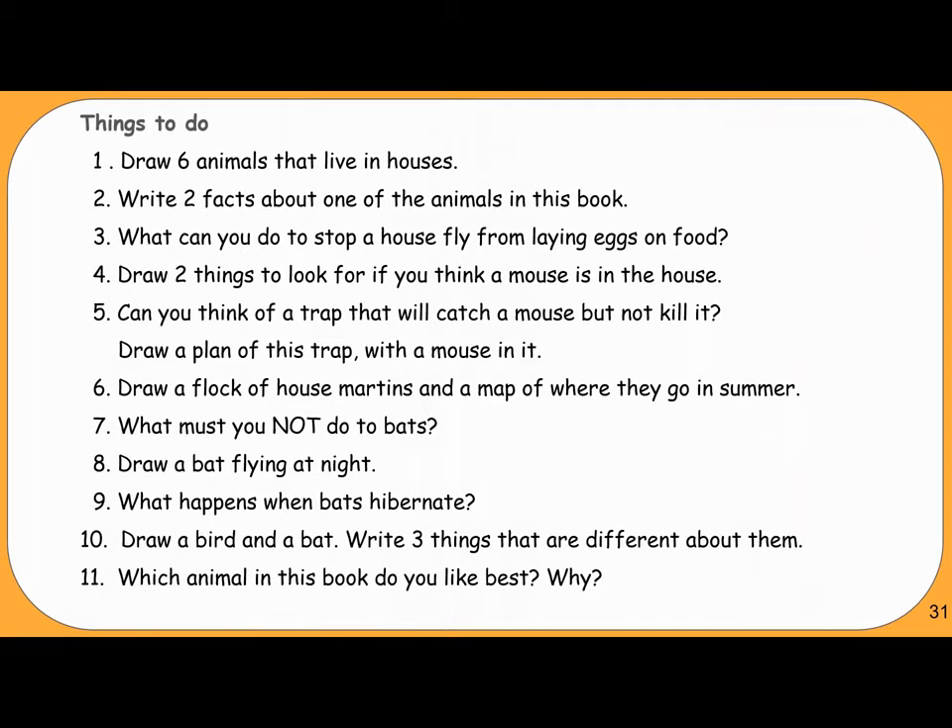Things to Do: 1. Draw six animals that live in houses. 2. Write two facts about one of the animals in this book. 3. What can you do to stop a house fly from laying eggs on food? 4. Draw two things to look for if you think a mouse is in the house. 5. Can you think of a trap that will catch a mouse but not kill it? Draw a plan of this trap with a mouse in it. 6. Draw a flock of house martins and a map of where they go in summer. 7. What must you not do to bats? 8. Draw a bat flying at night. 9. What happens when bats hibernate? 10. Draw a bird and a bat and write three things that are different about them. 11. Which animal in this book do you like best? Why?